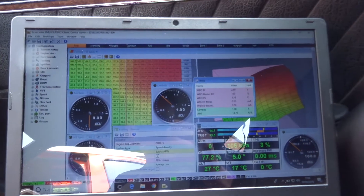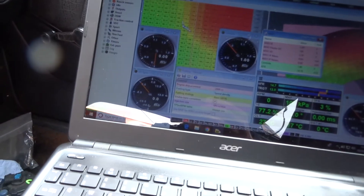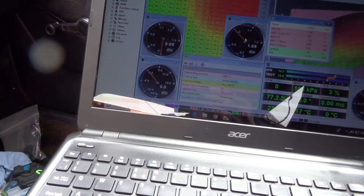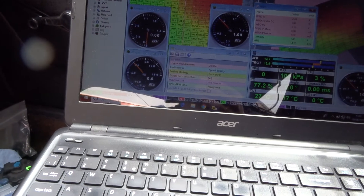This is some of the stuff that you get up and we can change here. This is the fueling, ignition timing, lambda sensor or oxygen sensor whichever you want to call it. This is the readings of what we're trying to get.